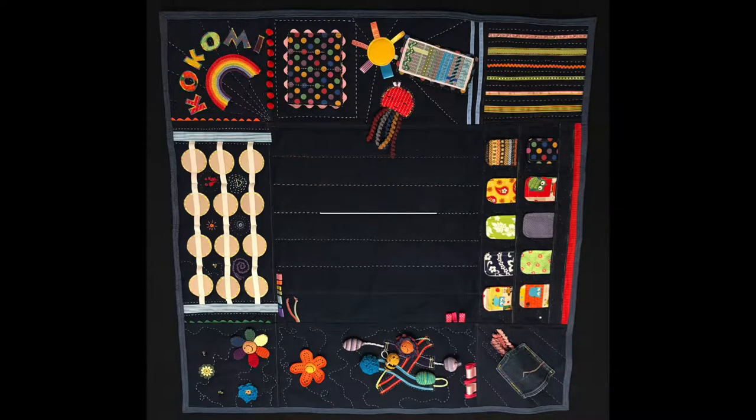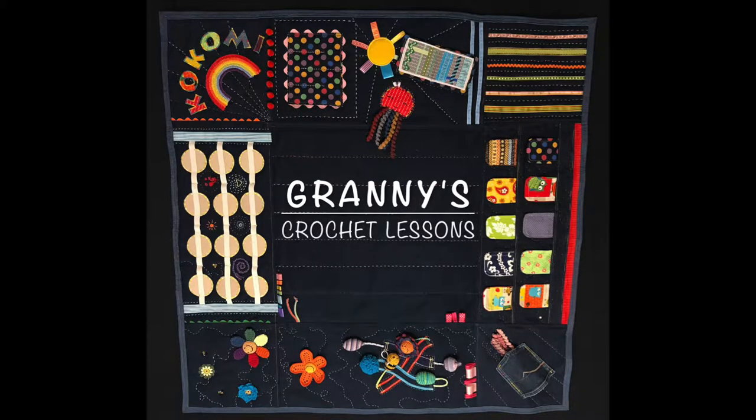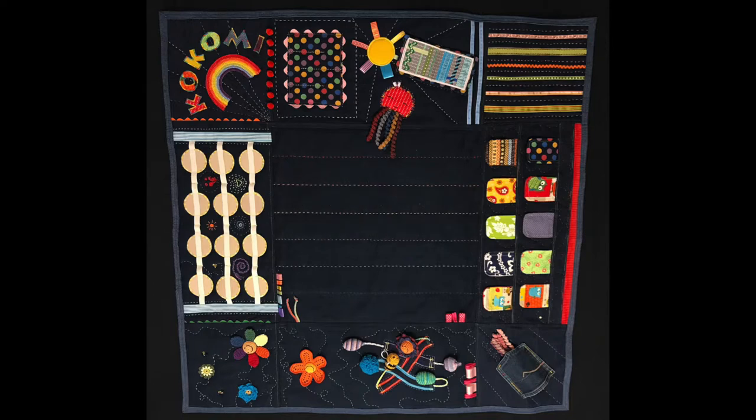This blanket was really fun to make. If you'd like me to make videos showing how to make any of the elements shown in the blanket, please let me know in the comments section below and thanks for watching.